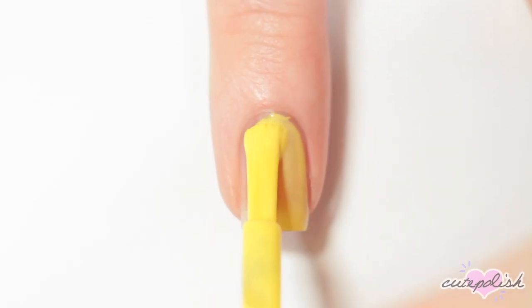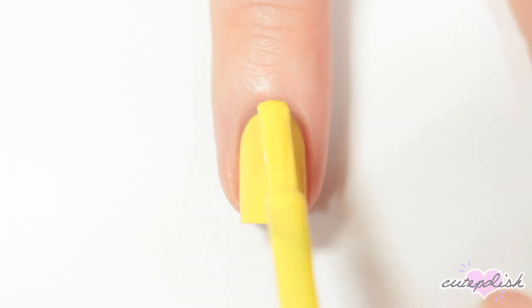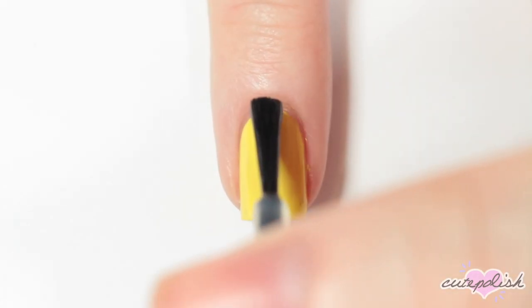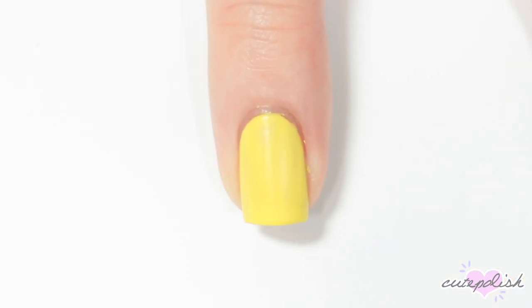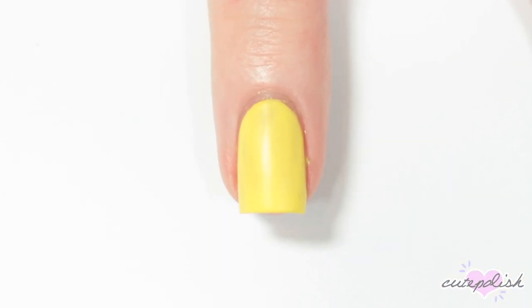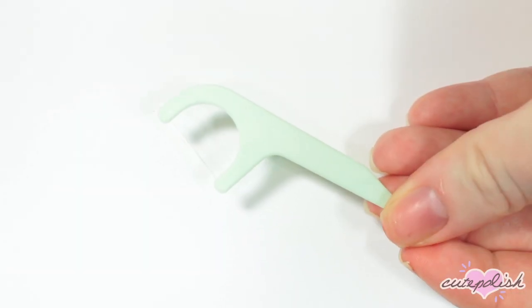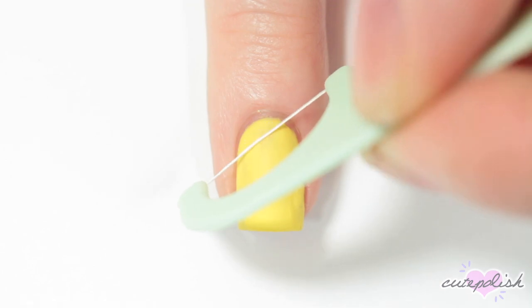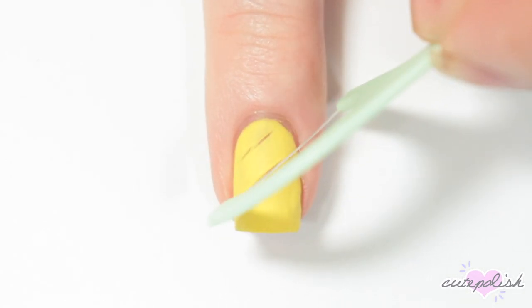The next design is a super easy pineapple. I'm starting off by painting my nail yellow. And once that's dry, I'm applying a matte top coat over my nail and letting it dry for maybe two minutes so it's still a little bit dentable. Then I'm taking a dental floss pick and using that to roll across my nail and basically create a crosshatch pattern in the slightly dentable nail polish.